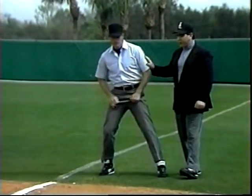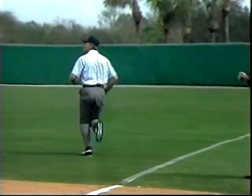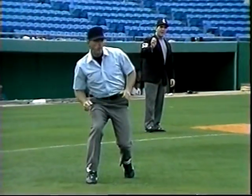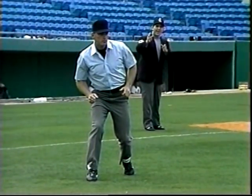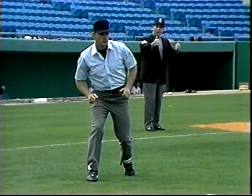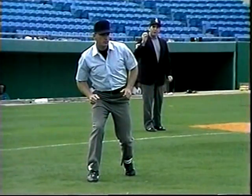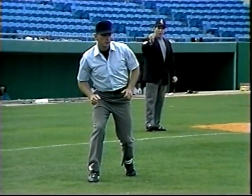Ed's going to demonstrate: if the ball is hit out to right field, he keeps his eyes on the ball as it goes out to the fielder. Before the fielder makes the play, he gets into his standing set position. Notice he's stopped, his shoulders are still square to the play, and more importantly his eyes are stopped and level. From this standing set position, he can go ahead and make the call.